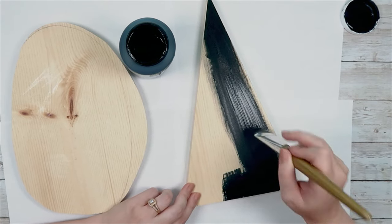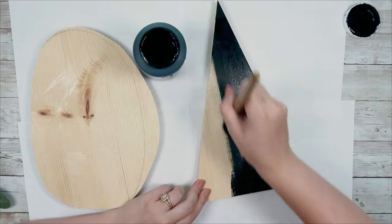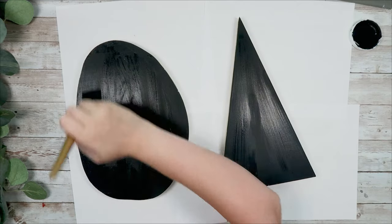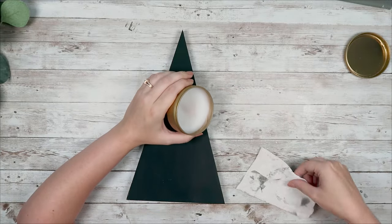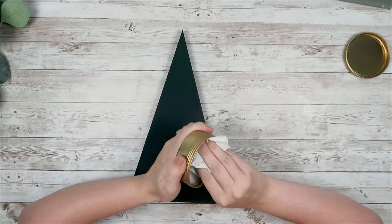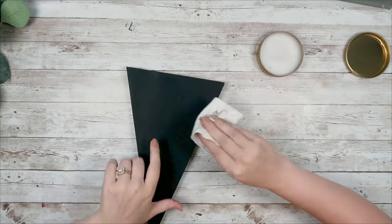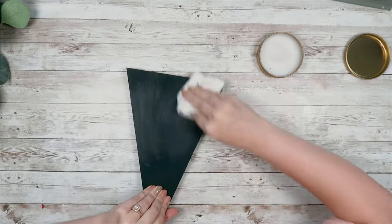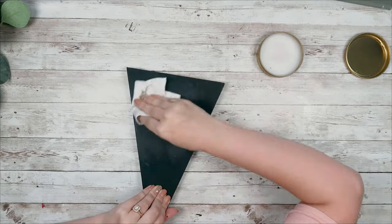Next you're going to paint your triangle and your circle with some Waverly chalk paint in ink — just give both pieces one good coat on the front, back, and sides. Then I'm going to take my Chalk Couture surface wax because I'm going to be using a Chalk Couture transfer on this. This is a porous surface, and the wax is going to help prevent bleeding. I use this every single time I'm working on a porous surface, so I'm just going to rub my wax on there.